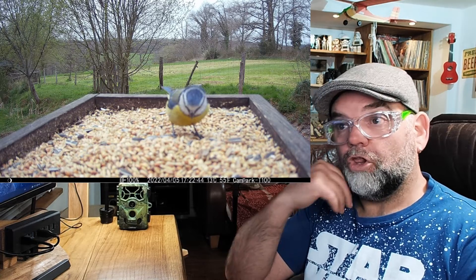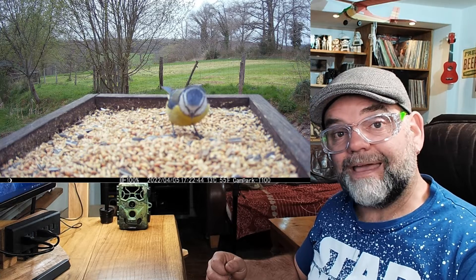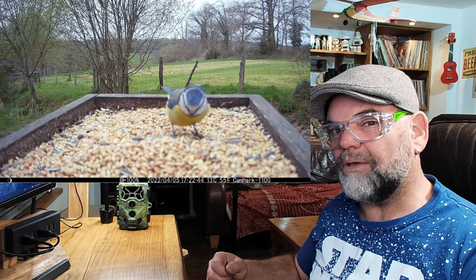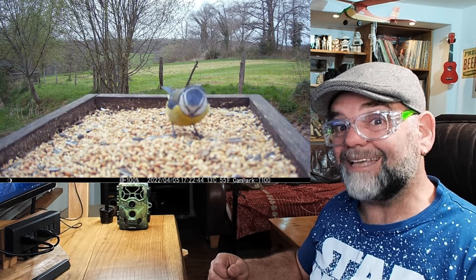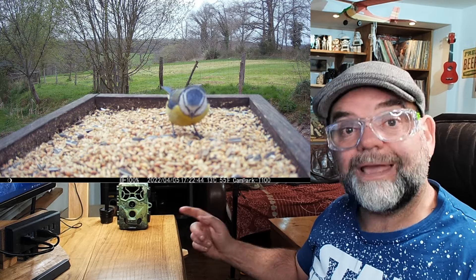Using a ruler — a long yardstick from my workshop — I'm going to mount that with the camera, take some video and some pictures, and see exactly what the closest focusing distance is of the Campark T100 trail camera.